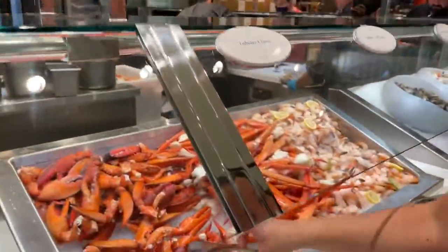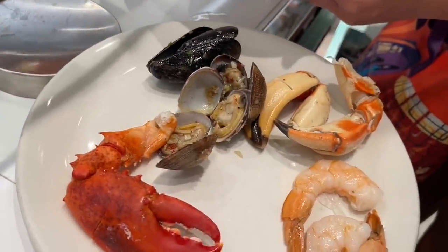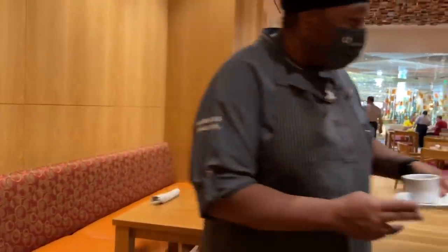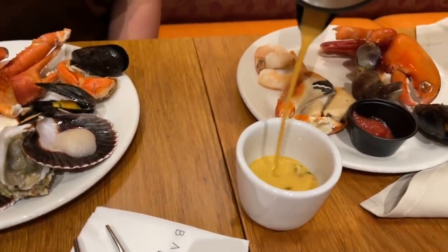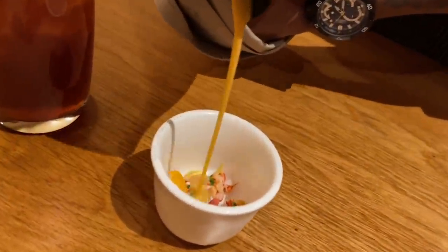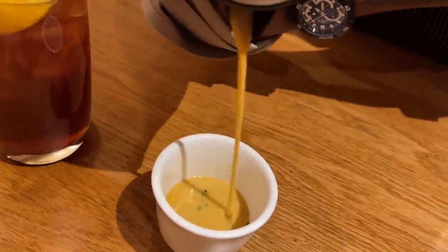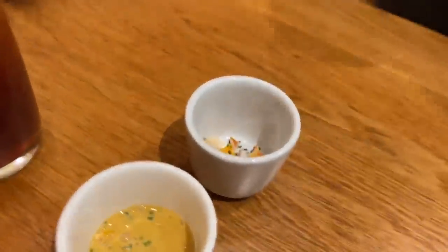We grab lobster claws — one or two — and they bring tableside lobster bisque poured right there for you. You can even ask for an extra cup so you can add more lobster into yours. Excellent — table side lobster bisque, and you can ask for extra lobster.